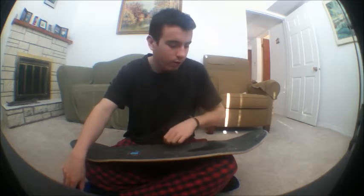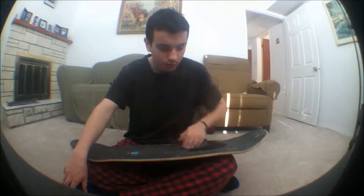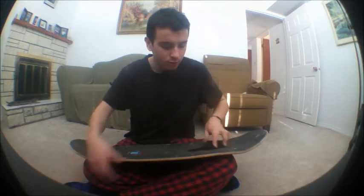I skated this for like the whole summer pretty much, because I just got back into skateboarding and I wasn't really content with getting more stuff — just using what I had.